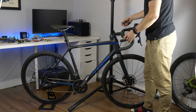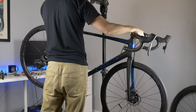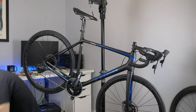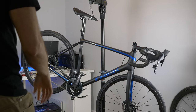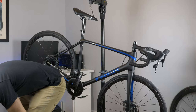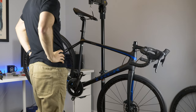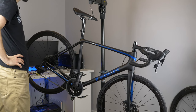We'll be cutting the steer tube off once I get my new handlebars. Now we'll weigh it — 17.16 pounds. Trek claims it's 17.12 pounds. We're at 7.77 to 7.79 kilograms — it's super impressive that Trek is that close.